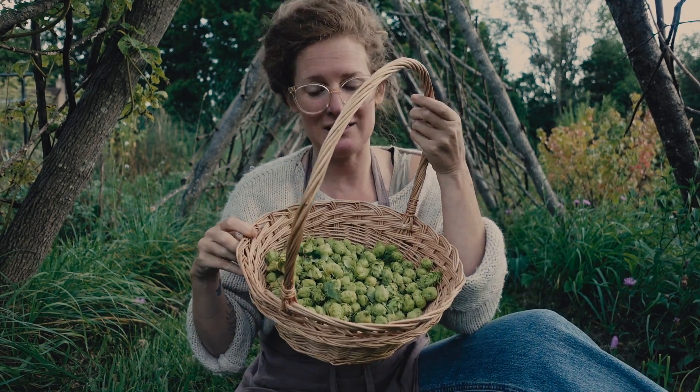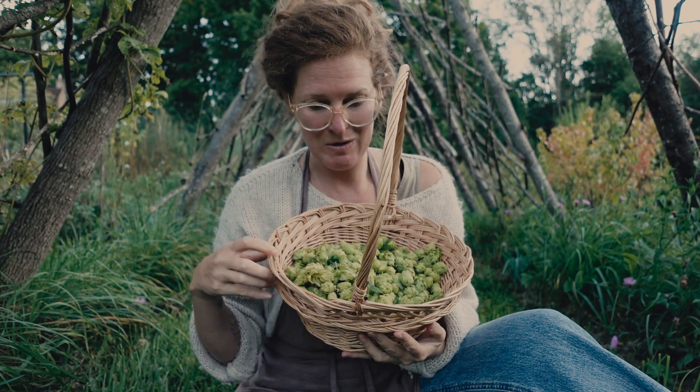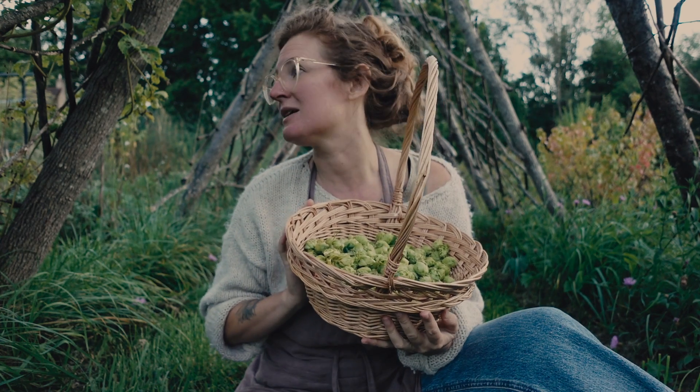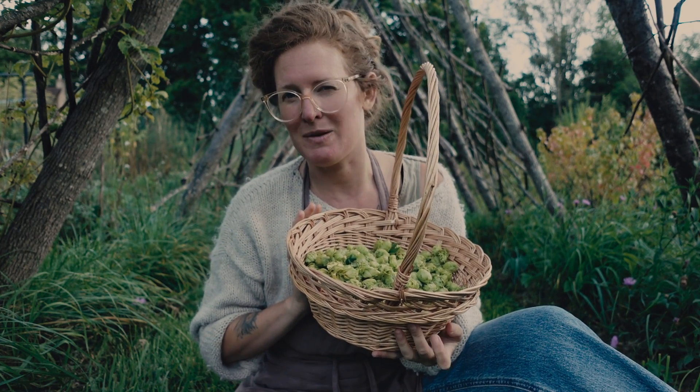I'm going to see how much of this basket I can fill — I think it might be full right to the top just from these two little plants I planted, I think last year, maybe the year before.